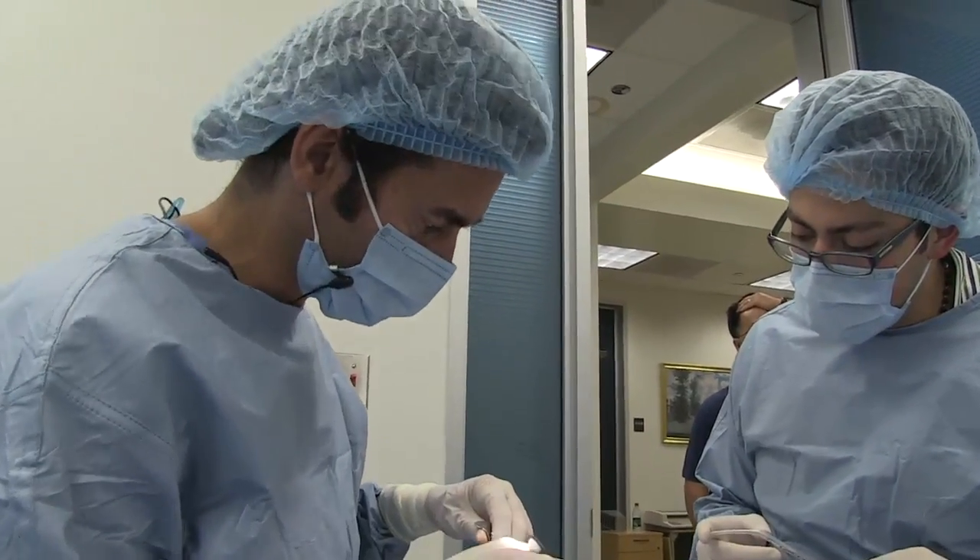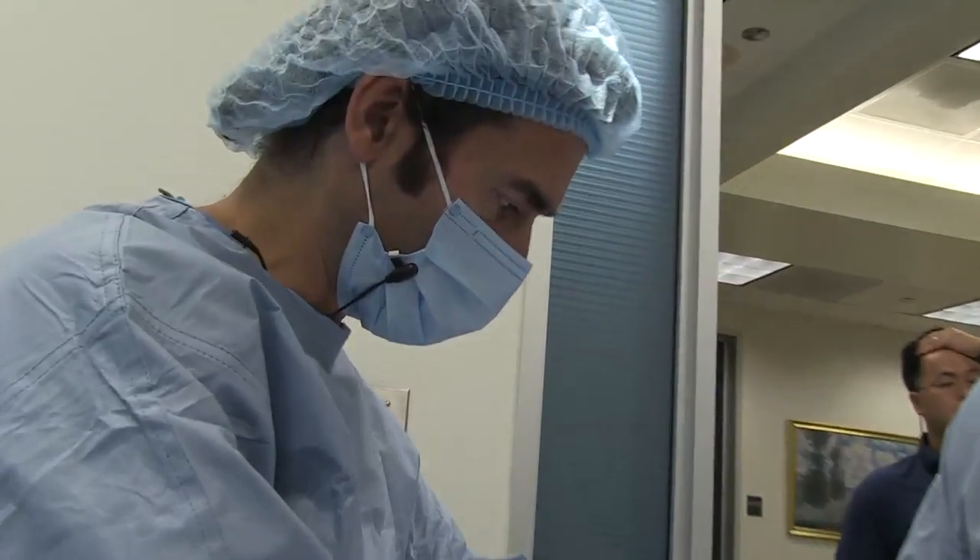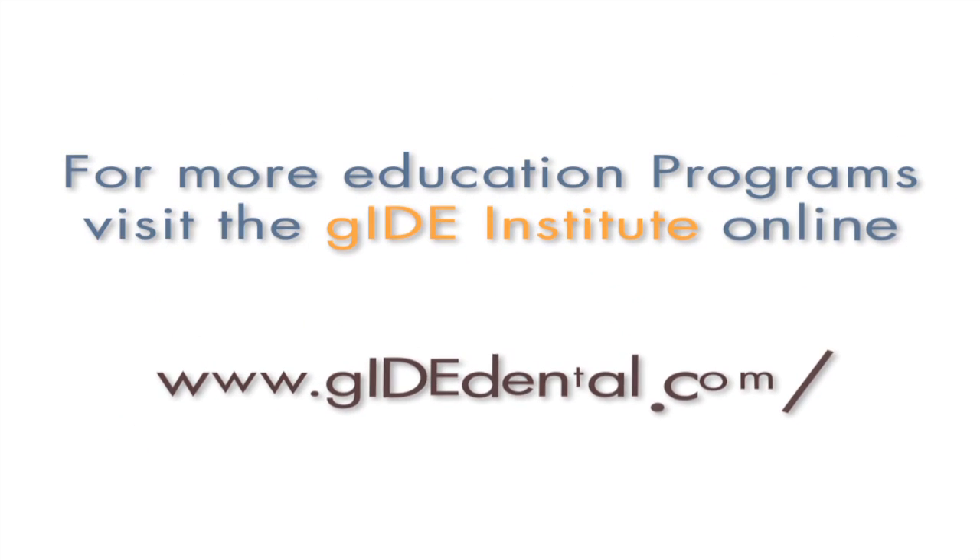We're finished. Thank you so much. For more education programs, visit the Guide Institute at www.guidedental.com.